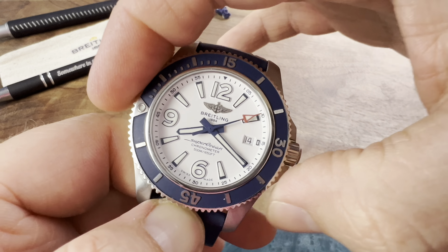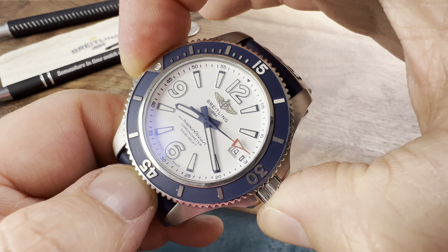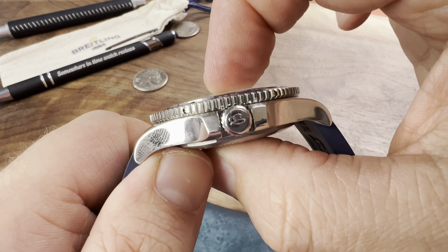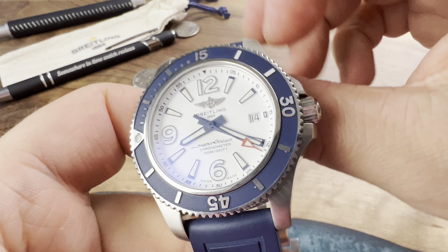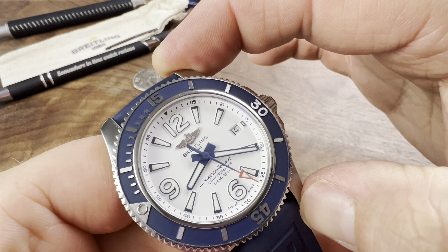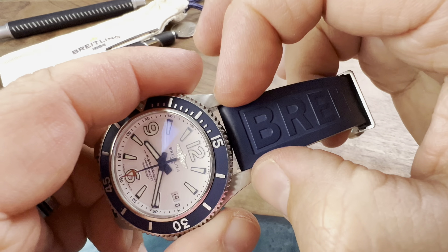Lume on this watch is absolutely superb. You wouldn't think it taking a look at this because everything looks white, but you do get C3 Super-LumiNova and it just lasts throughout the night — no problem at all.